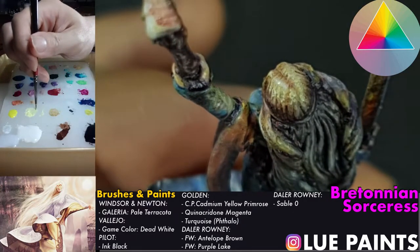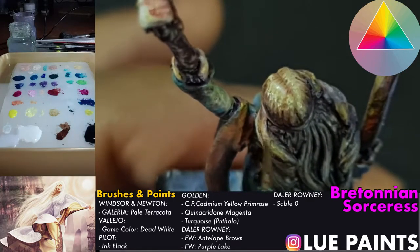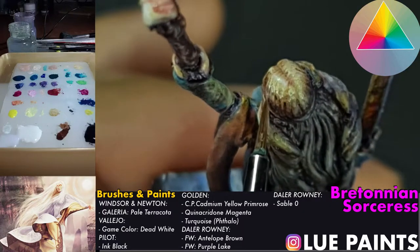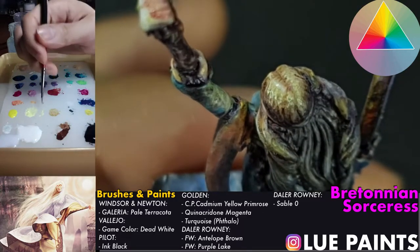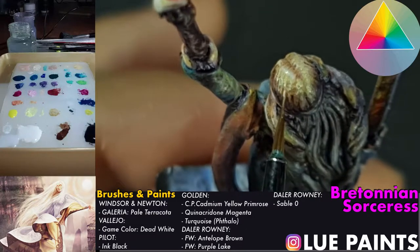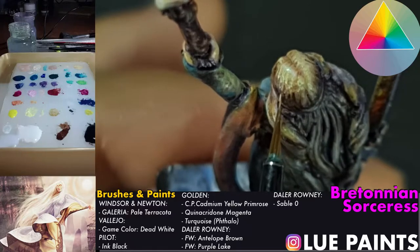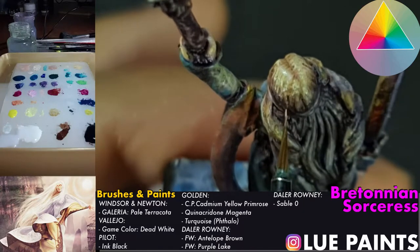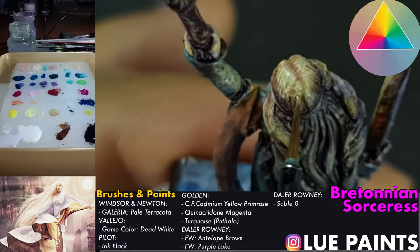Now we are working our way down the value scale, just adding this, being extremely careful about where we place our light areas. We don't want this too wet or too glazing because it's going to make it really difficult for us to get back our color. We're just going to stipple it on with something that's a little bit more controlled.